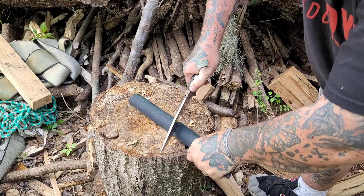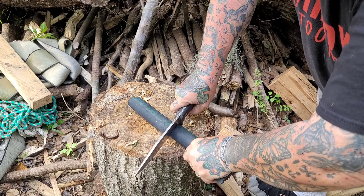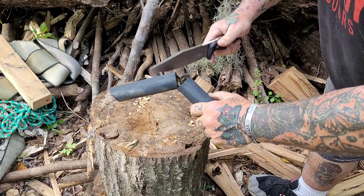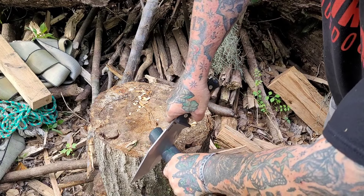I changed the camera angle — sometimes I outthink myself. I was trying not to get in the way of the cut. If you're wondering what the hell Scab is doing, don't worry, so am I. It's all part of the plan to confuse people.